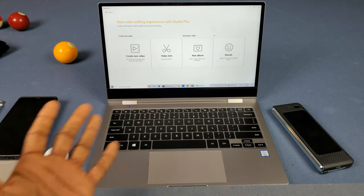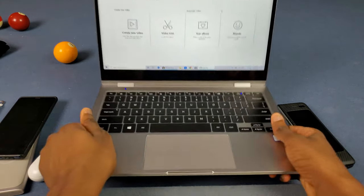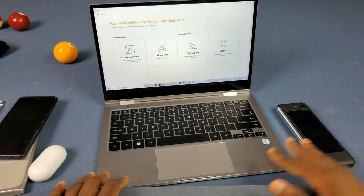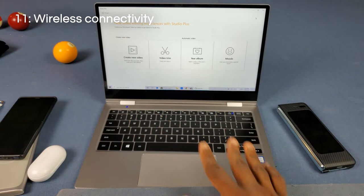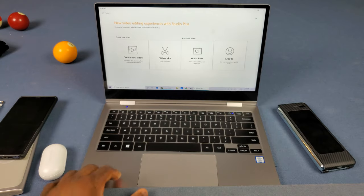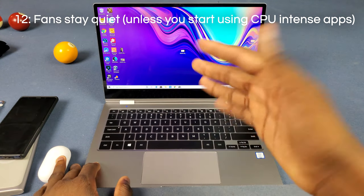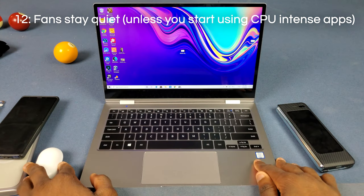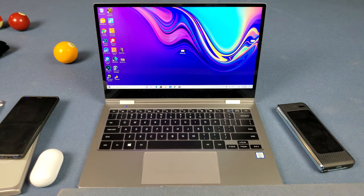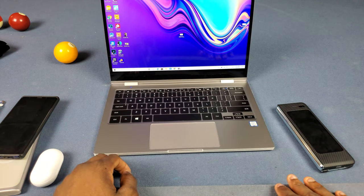Number ten is the indicator lights. I know that sounds stupid, but if you had a Surface Book you'd understand — I couldn't even tell when my Surface Book was on or off, I'd just have to guess and press the power button. The fact that there's an indicator light here means I can sleep at night. Number eleven is connectivity — the Wi-Fi speeds are pretty good and the Bluetooth is actually Bluetooth 5, which is really dope. Number twelve is the fan — it's pretty quiet, stays off most of the time, and even when it's running you can barely hear it.